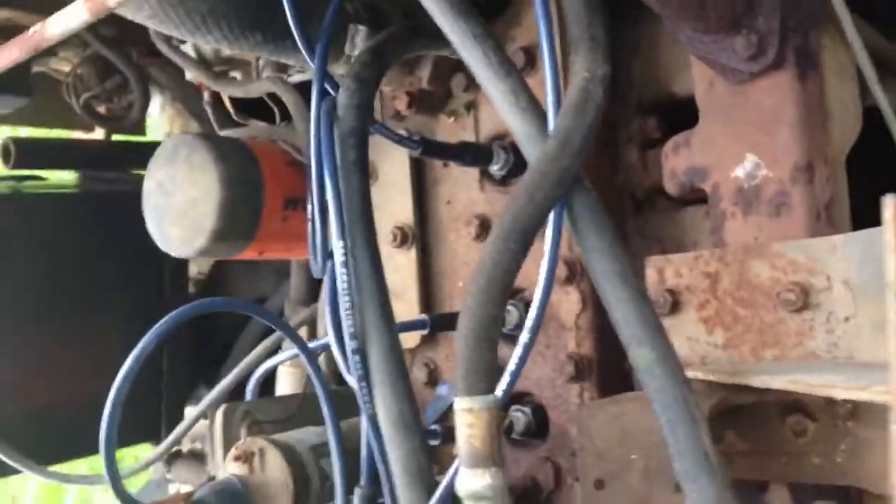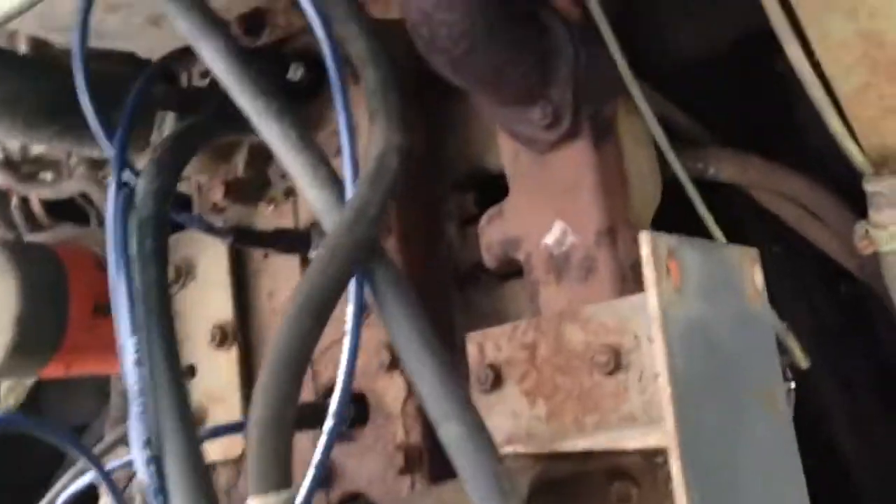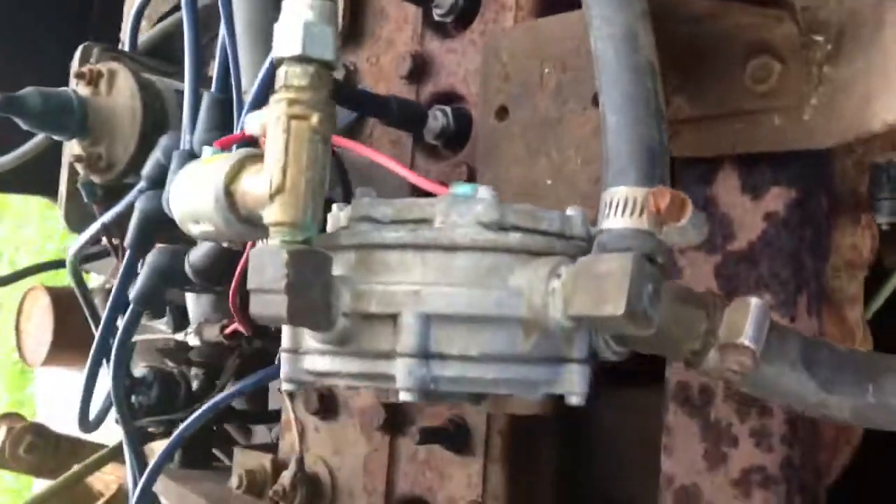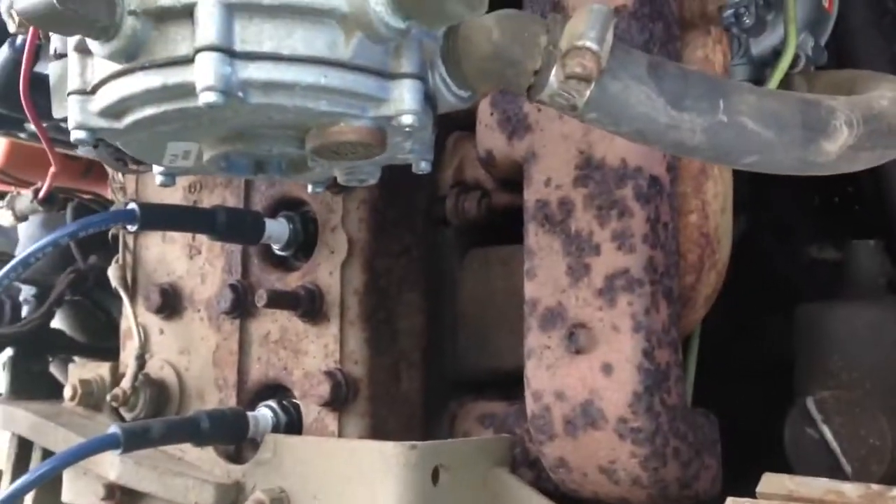This is my first time having the thing run. Gave it a quick tune-up with some new plugs and new plug wires that, for whatever reason, are ultra-long, but it seemed to have cured the problem I had with it not running. Alright, thanks guys.